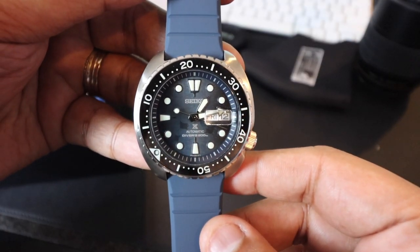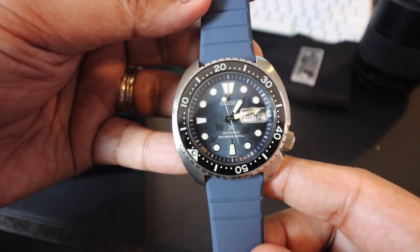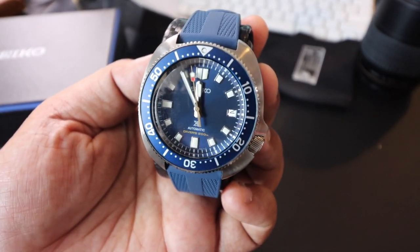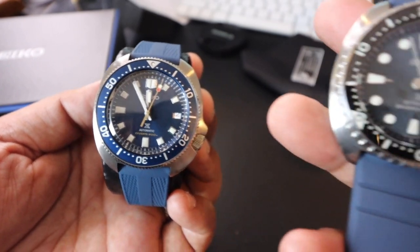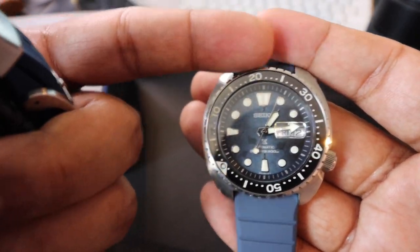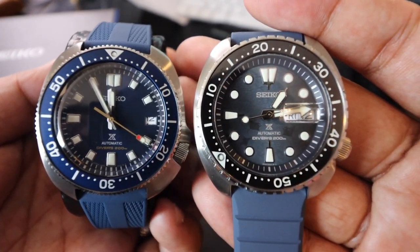One thing I want to point out is that the color is absolutely stunning — it is not your typical royal blue color that we usually see with Seikos or with blue watches. Allow me to get another watch for comparison. This is the Seiko Captain Willard watch, and as you can see, the blue on this one is more metallic and brighter in shade, while the Manta Ray's blue is a little more faded. You can even see it on the strap. I love the contrast of the black bezel with the blue face — this one has a little bit more character. But it really boils down to your overall preference.